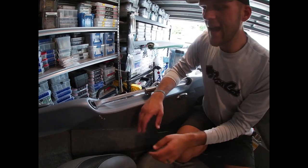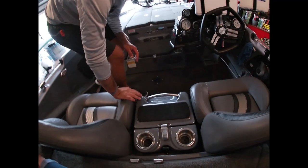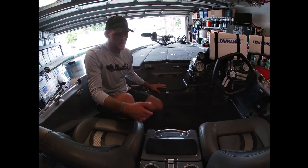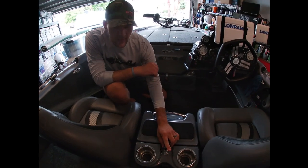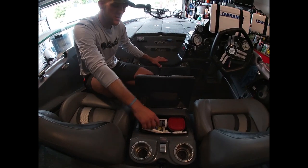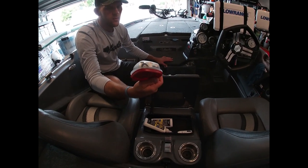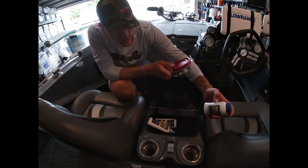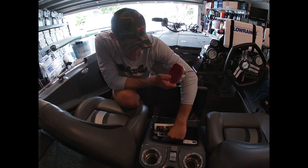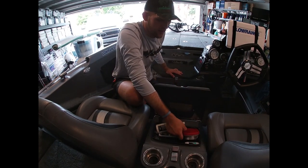This is new for 2019 Bass Cat - a center glass box. On my last boat there was a center box but it was carpet and smaller. In this one I keep screen cleaner, chapstick, cell phone charging cables, Advil for headaches on tough fishing days, and my Talon which goes up underneath there. Also keep my wallet and keys in here while fishing.